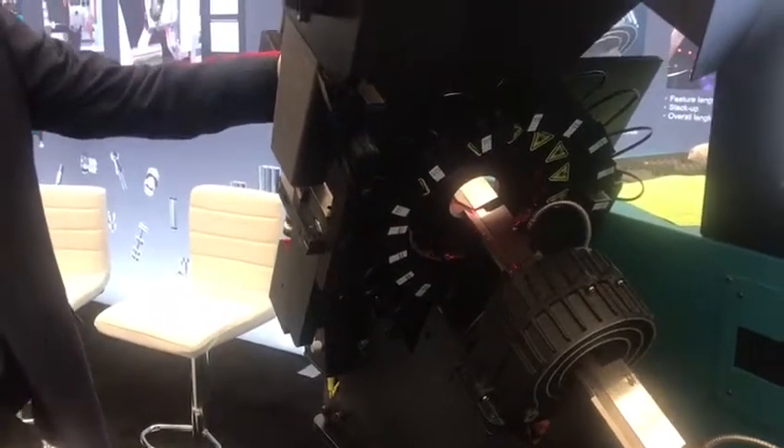We also have eddy current on the part. This is the demagnification coil, and this is our eddy current test — it checks the part metallurgically, so if it's not hard enough, the material is incorrect, or there's a missed heat treat, something along those lines.